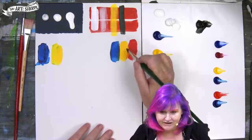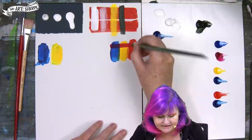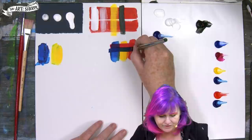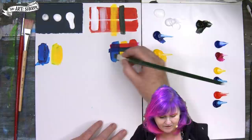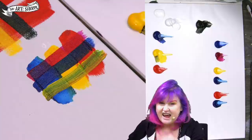One way to use transparency is glazing. If I take this pink and go over these lines, you can see the colors underneath making a third color. If I come over with blue, you can still see colors underneath but there's more opacity. And if I come back over with yellow, color is still showing underneath. That's glazing — just something you'll encounter when painting.